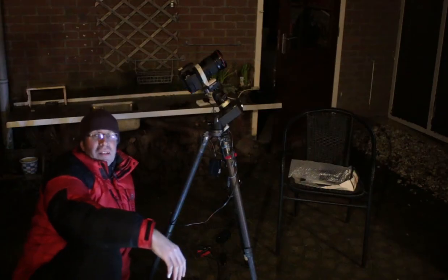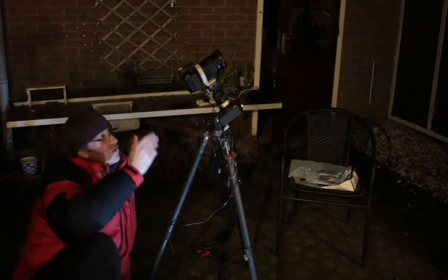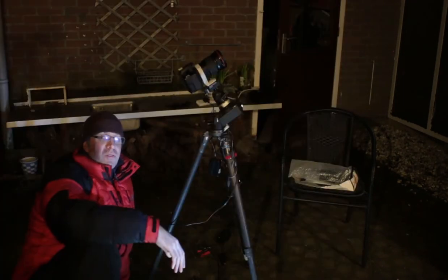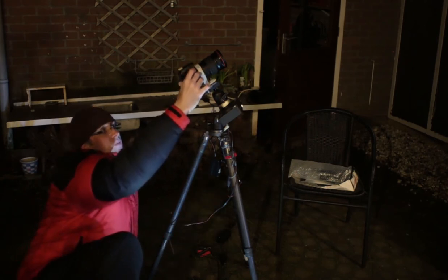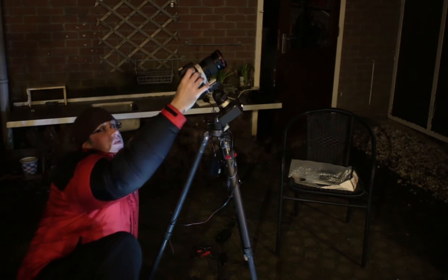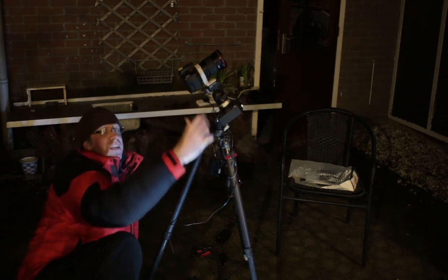I've switched target. The Seven Sisters have set behind my roof, but now I've got a great view of Orion and the Orion Nebula. It's important to get comfortable if you're going to do this. If you're using manual settings, just relax, get into a position where you don't have to move very much, and take this repetitive movement again and again.